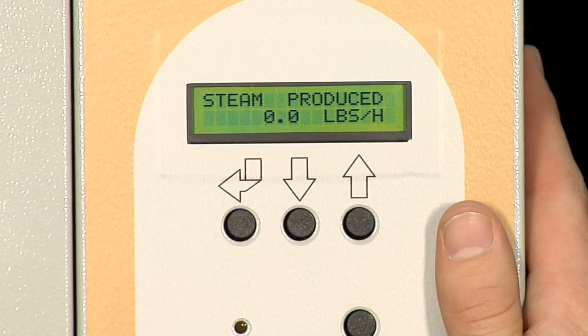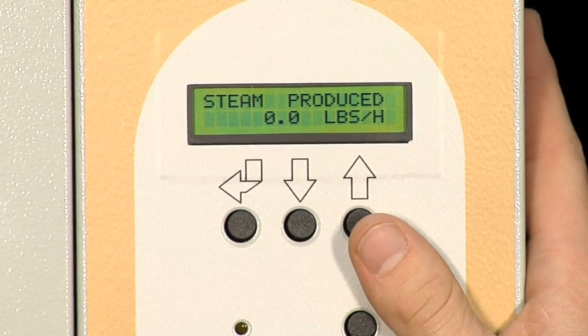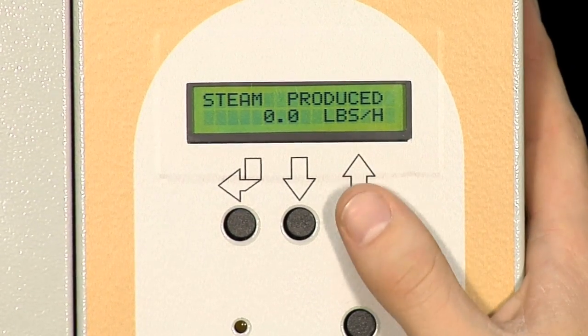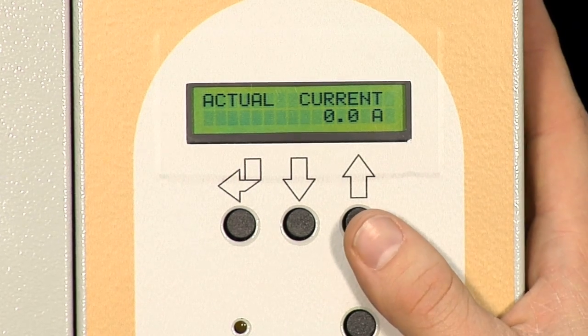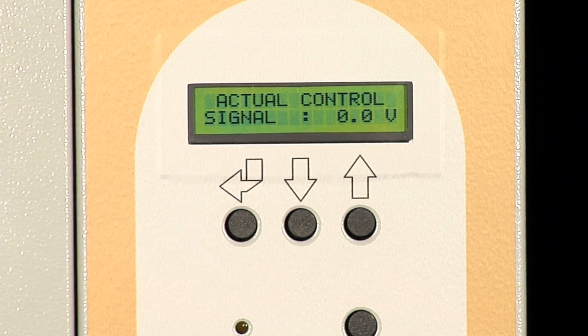Now let's take a closer look at the display and all the information that the EHU-800 gives us right on the screen. The first one is the steam produced, displayed in pounds per hour. Scrolling up will take us to the actual current, which displays the total current that the steam generation tank is using. Actual control signal tells us the voltage or amperage signal, depending on what control signal you are using, that is coming into the unit.